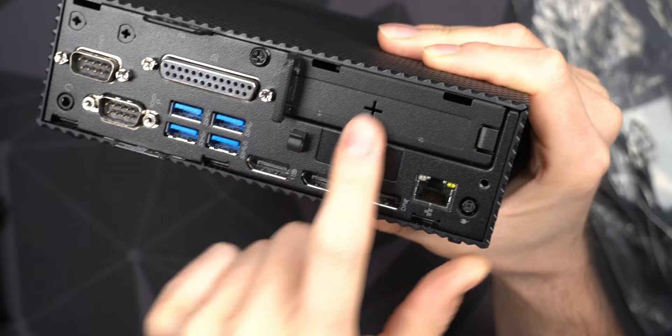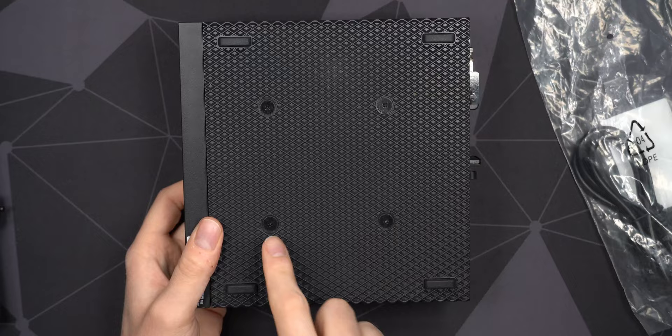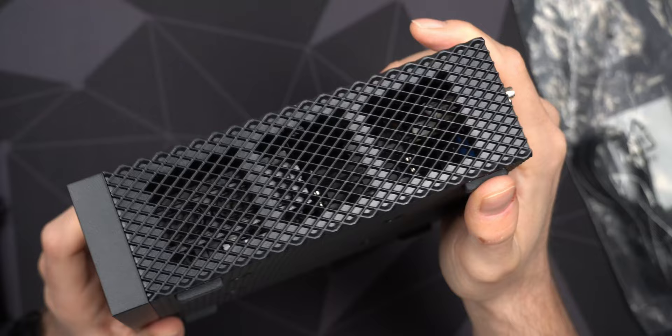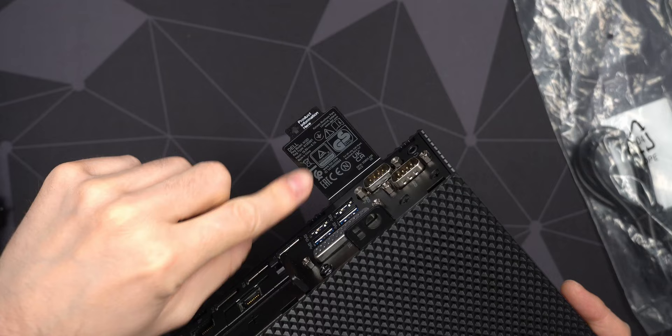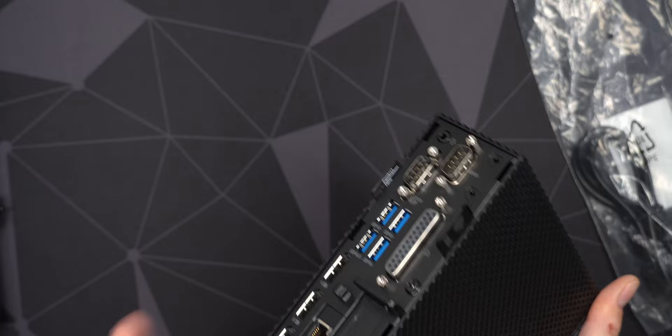There's also a small PCIe x4 Gen 2 expansion slot. On the bottom there are screws for mounting to a Dell-specific stand, plus nice rubber feet so it stands steady. There's no ventilation on the bottom so you don't need to worry about blocking anything there. There's a small pull-tab with product information — model number, input voltage — rather than having that printed on the case itself. The minimalistic design looks very nice.